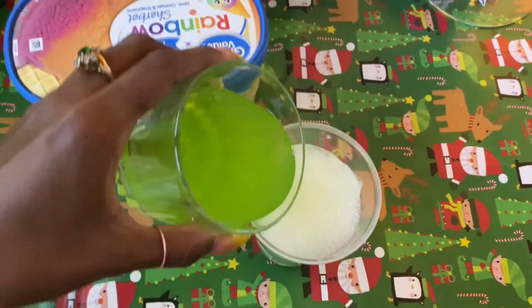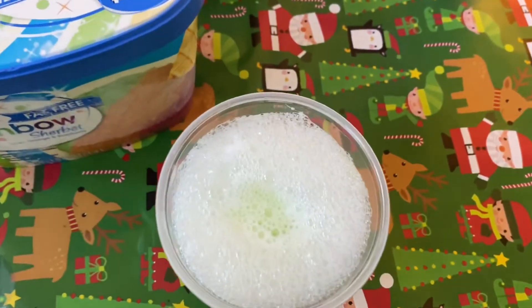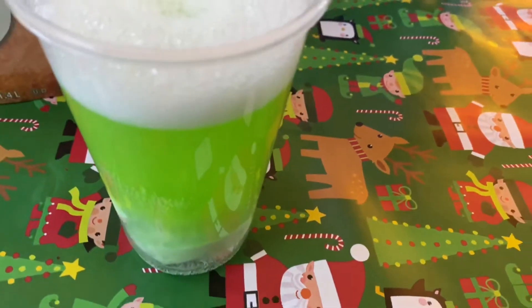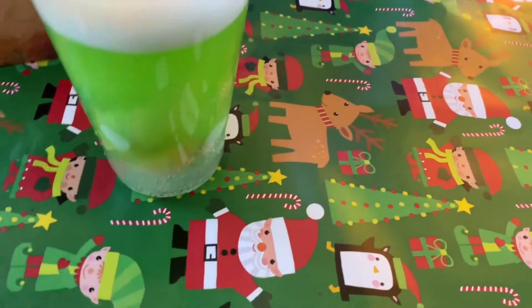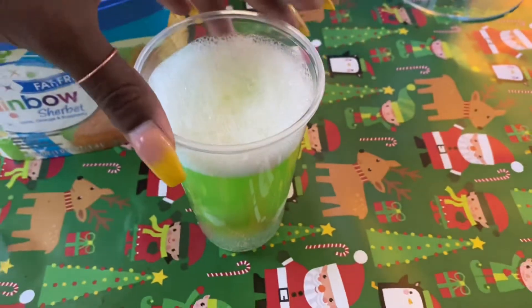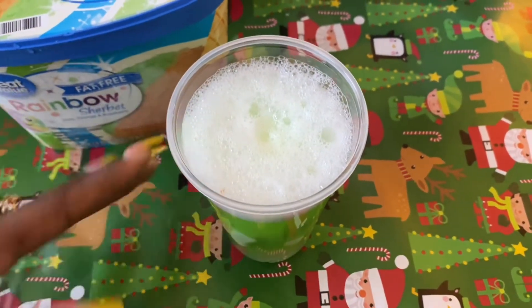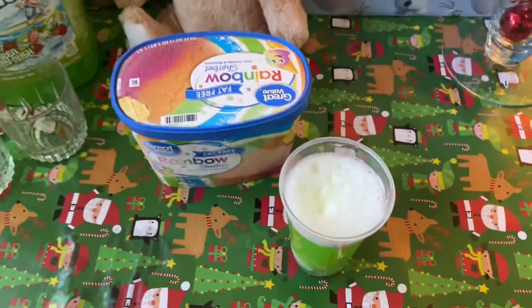Then you want to put your juice over top and let it fizz. You can get a spoon and kind of stir around so that the ice cream melts faster — it's up to you. You want to make sure the ice cream is a little melted already so it can dissolve faster, but if it's still solid that's fine, just get a spoon and stir it along so it will dissolve. And voilà — there we have it, your Grinch Punch!